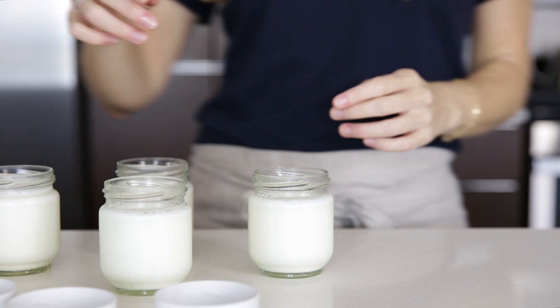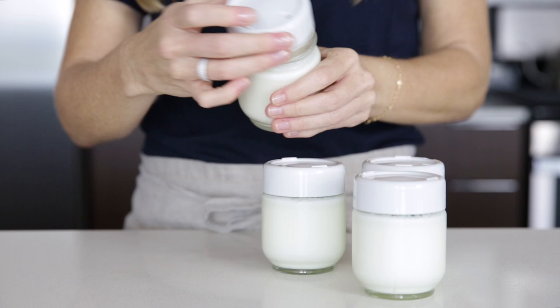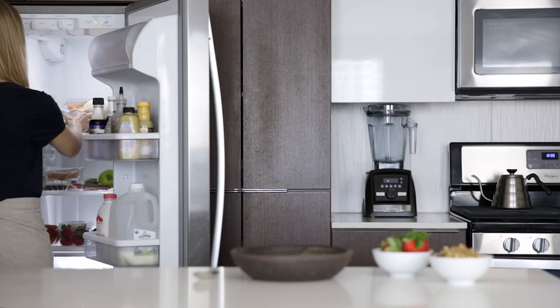When the yogurt's done, remove the jars and screw on the lids. One of the cool things about this yogurt maker is that the lids have adjustable dates, so you'll always remember when you made a specific batch. And that's it — you just made yogurt! The yogurt is firm at this stage but it's warm, so place it in the fridge for a couple of hours to cool down.